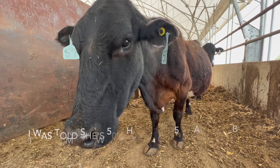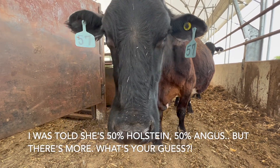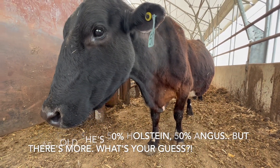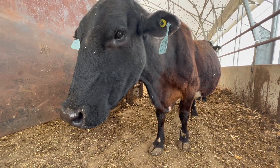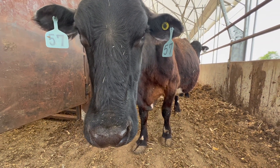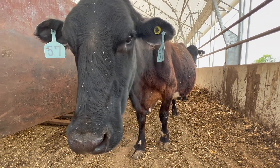We officially have breed compositions for this lady and all of the cows in the herd, in addition to EPDs on anybody that is at least a lower percentage dairy. Unfortunately I did not get EPDs on her since she is 50% dairy, but we did on pretty much everyone else.